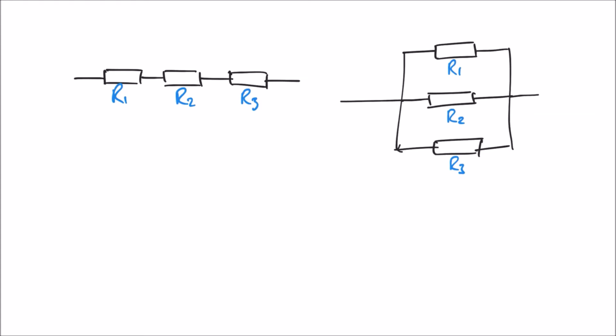Another thing to note about these two formulas is that we can extend them if we have more resistors. For series, we simply add another term: RT equals R1 plus R2 plus R3 and so on. For parallel, we extend similarly: 1 over RT equals 1 over R1 plus 1 over R2 plus 1 over R3 and so on for more resistors connected in parallel.